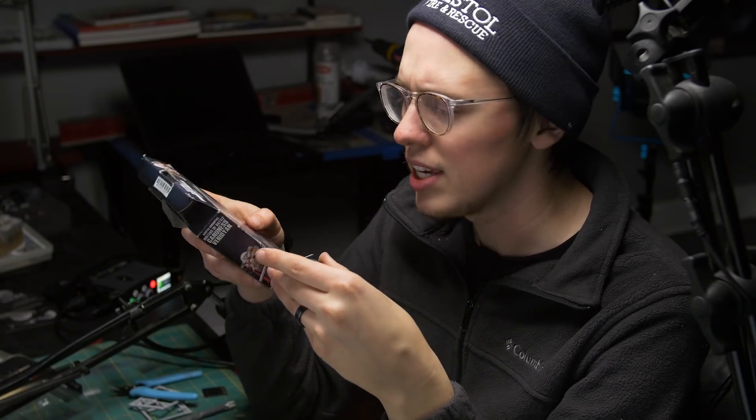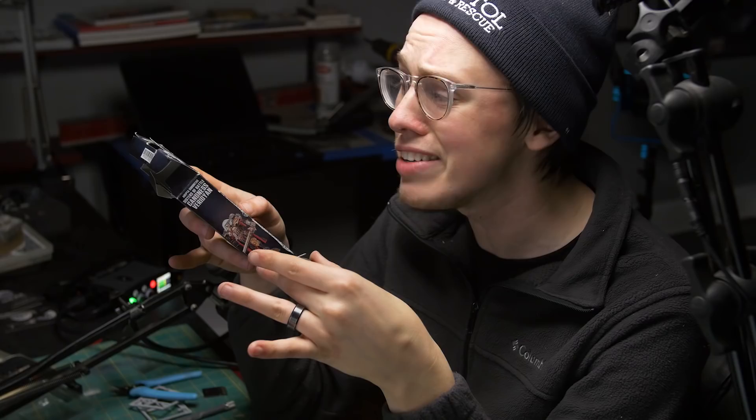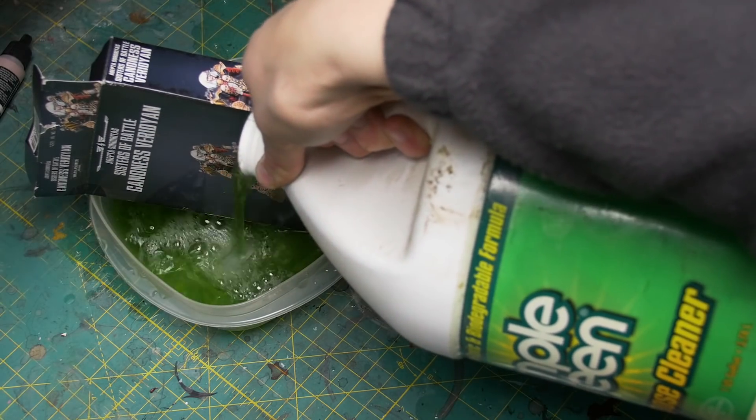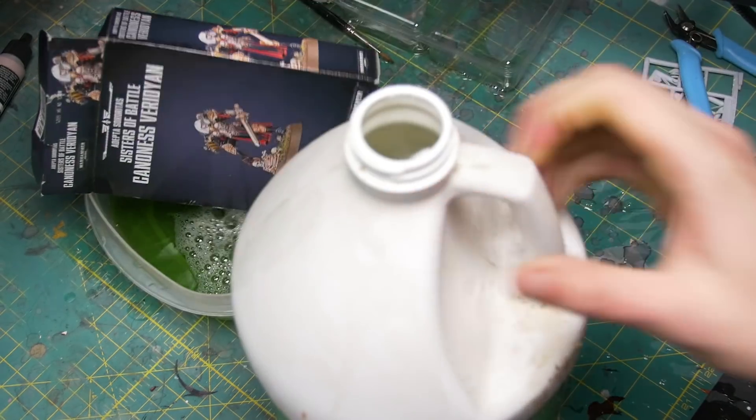I'm worried about the mini. This box has literally zero detail. Wait, do I not have detail?